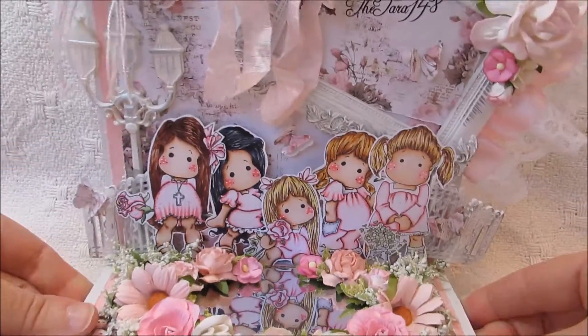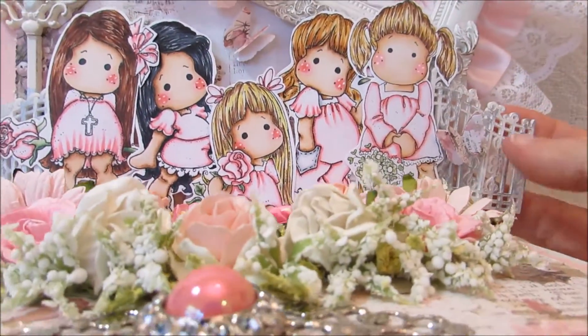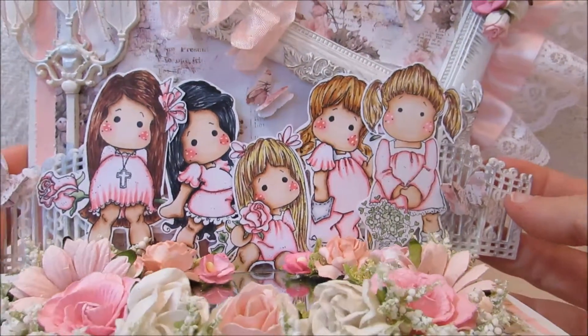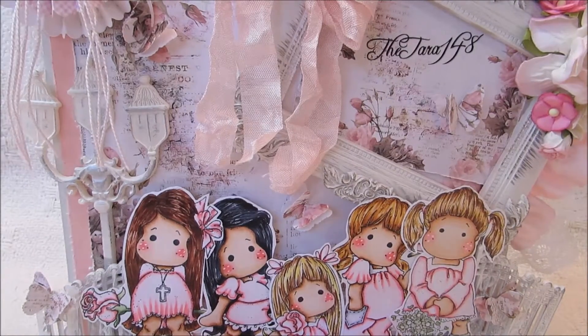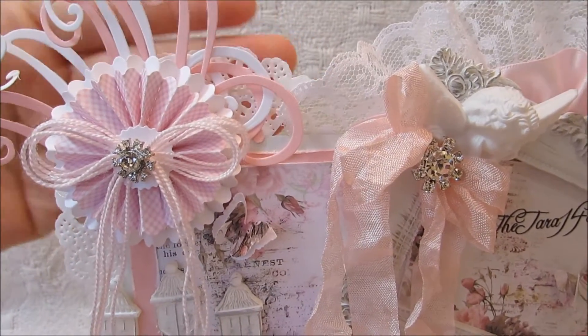I also put in the background right here a fence — this came from Hobby Lobby, it's the Paper Studio fence. And up here on this top piece, I did layer a doily back there. I don't really know if you can see it or not, but it's right there and it kind of goes up right there.